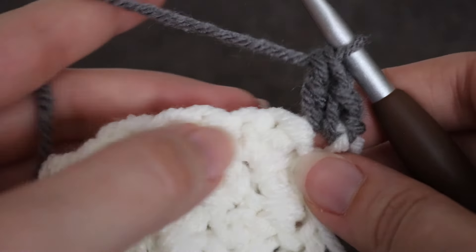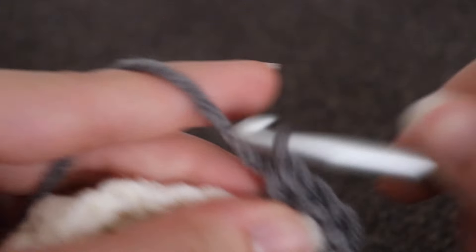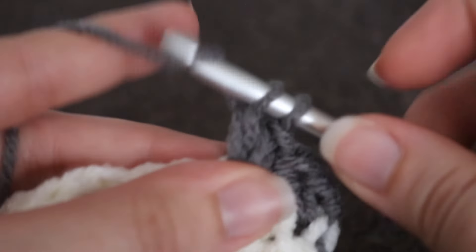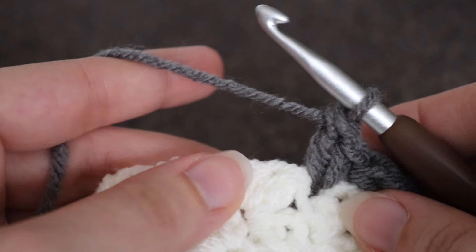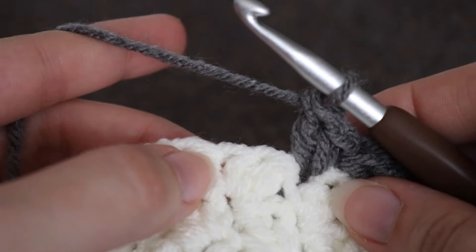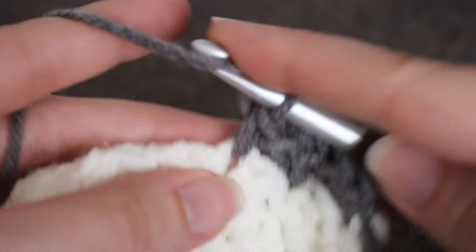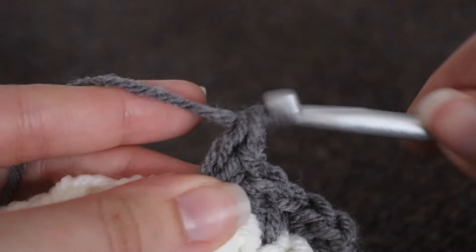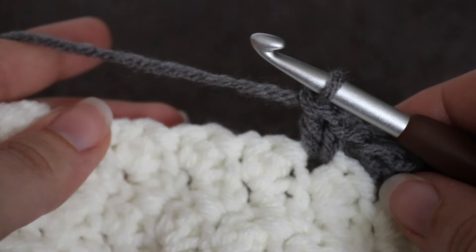Skip that next stitch, and in the stitch after that, make a single crochet and a double crochet. Skip that next stitch, make a single crochet and a double crochet into that next stitch. You're going to repeat that all the way across.